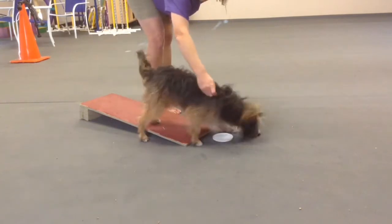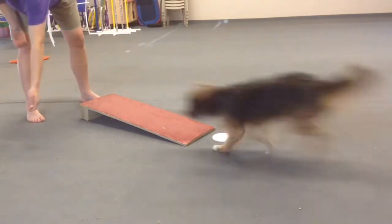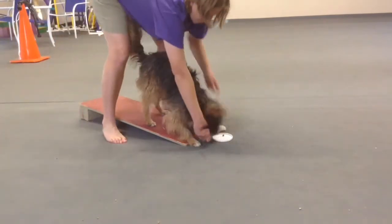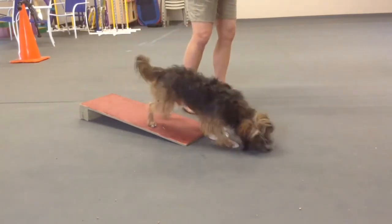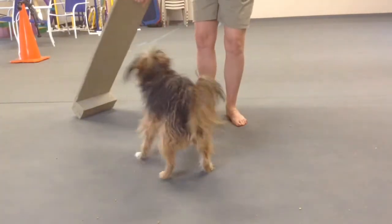He doesn't have this as good as I would want before moving to this position, but once they drive into position alone, you can step up behind them or to the side to reward them. They should be driving ahead by themselves without you moving, so they're focused on being sent to the end of the board — just like on a dog walk, where you're not going to be anywhere near the end of the contact when they're in position.